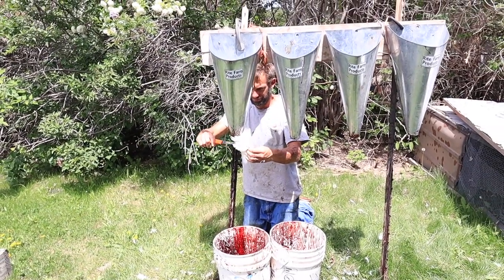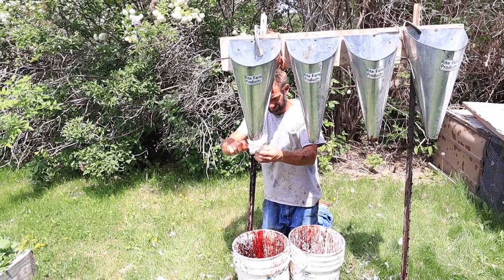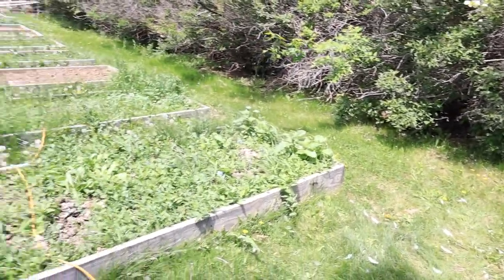And then the chicken will bleed out, and once they're done bleeding, it's time to scald them.